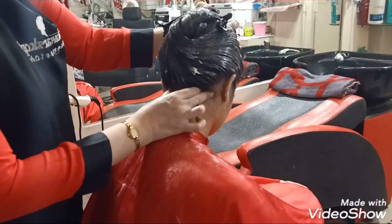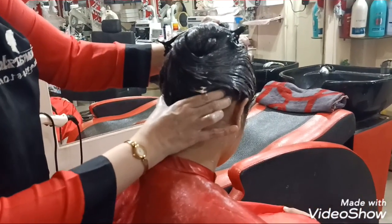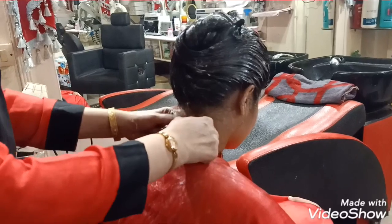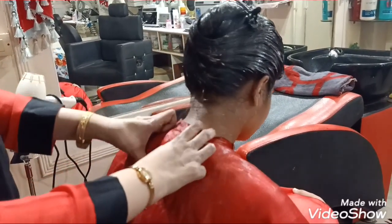Where there are pressure points, we will give a little pressure and massage. My client has a lot of burden from exams coming up. The massage will help her relax a little. We will give a quick relaxing massage to ease the tension.